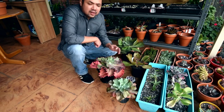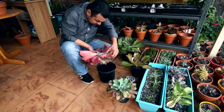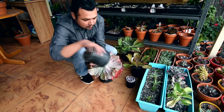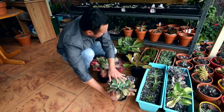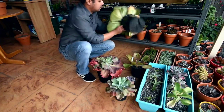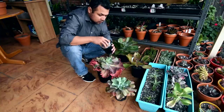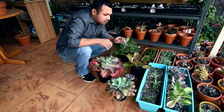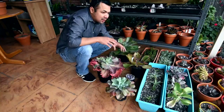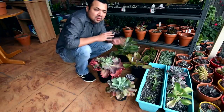I should probably look underneath and see if the roots have formed. So far no roots — that's quite expected because they usually take about three to four weeks on good days. Now that it's getting a bit chilly here, I'm expecting a bit over a month, so I'll be checking on them again in another two to three weeks.